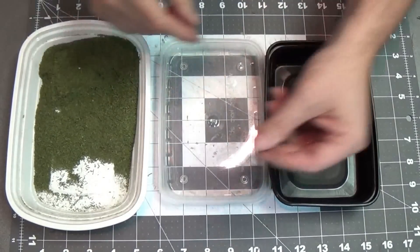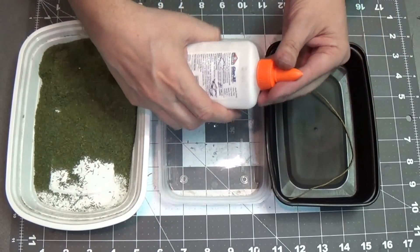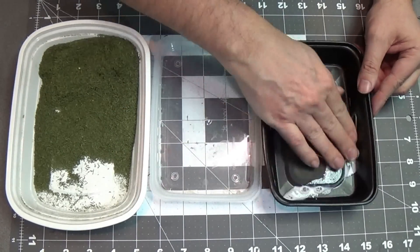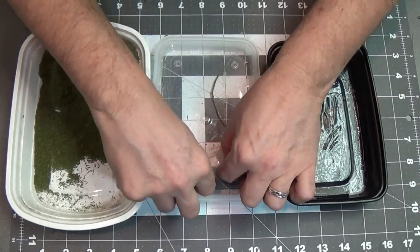Now that those have dried up, I'm going to add some watered down white glue to the string. I'll just put it in this plastic tray here and swish it around to get it all over the string. You want to make sure the string is nice and saturated with the white glue.